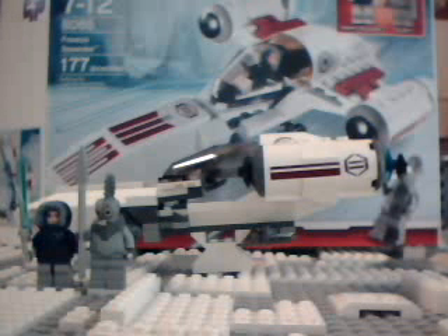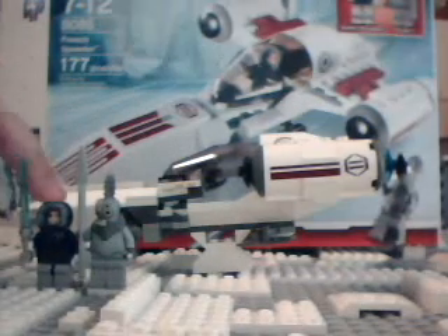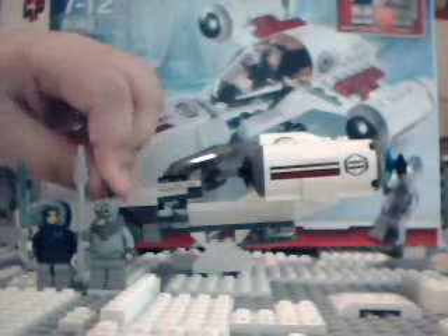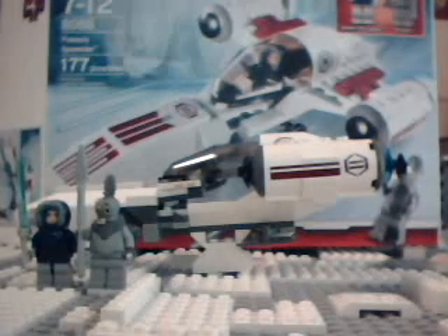This is a decent set. I'll give it an 8 out of 10. I really don't like the Anakin figure — it's sort of boring, similar to the Han Solo figure. I would rather have this leader dude. I'd rather have a Snow Captain Rex or a Snow Trooper more than Anakin, because I think we've had enough Anakins, wouldn't you say?